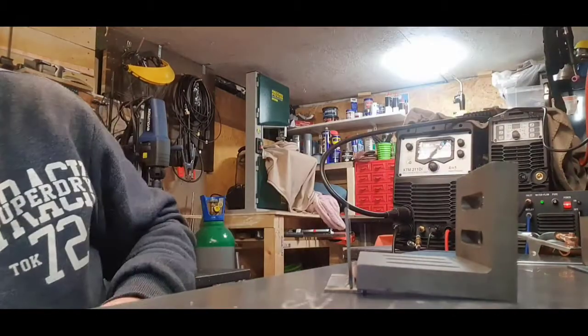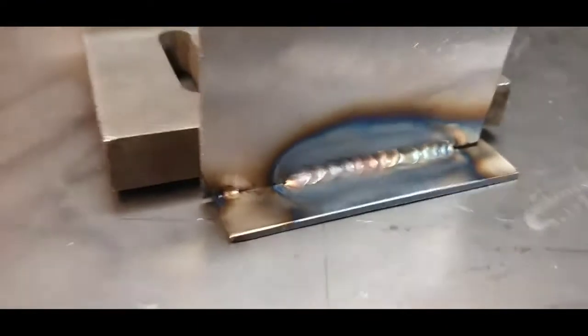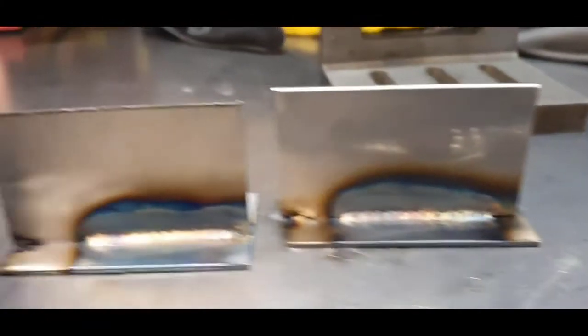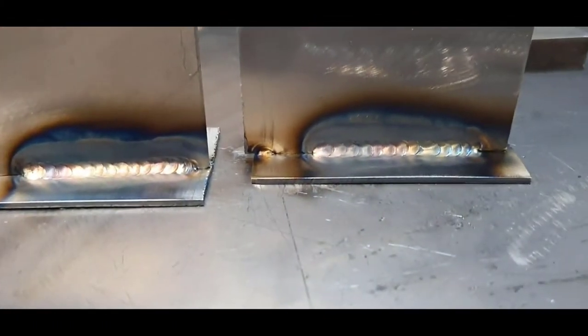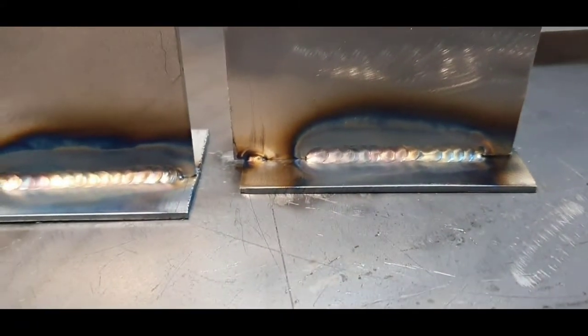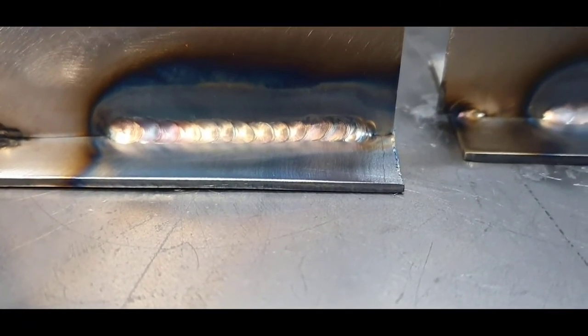I'll quickly show you the two welds side by side. The one on the left is manual TIG and the one on the right is from the synergic side. Excellent. A decent welder will probably get even better results. There you go - the PowerWeld 211 on the DC TIG side. Cheers for watching - there'll be more videos shortly.